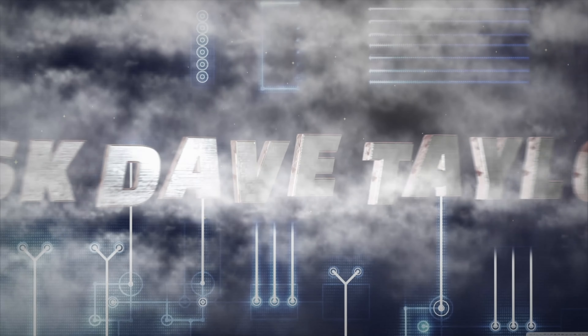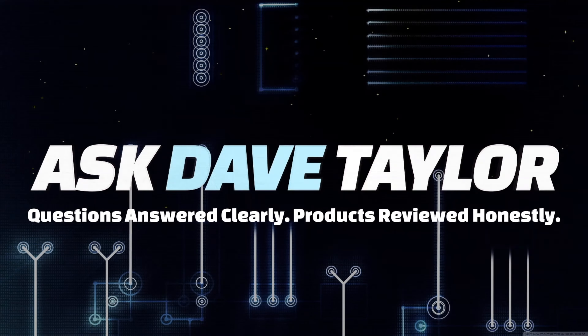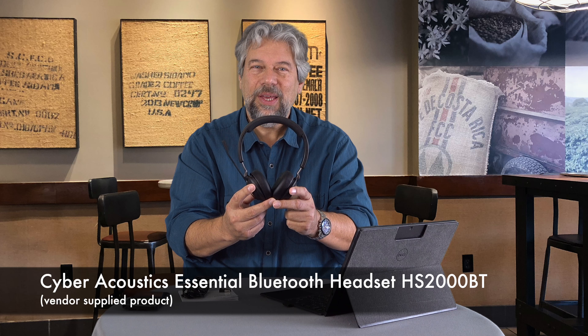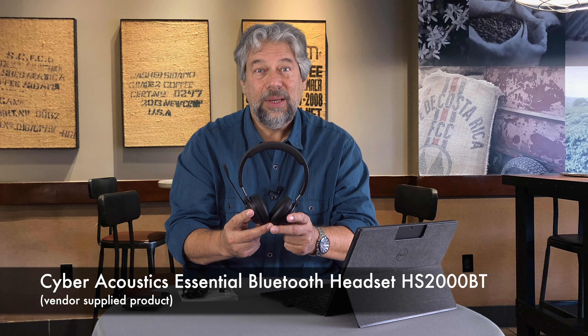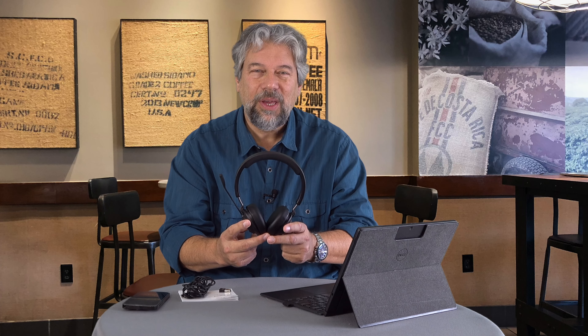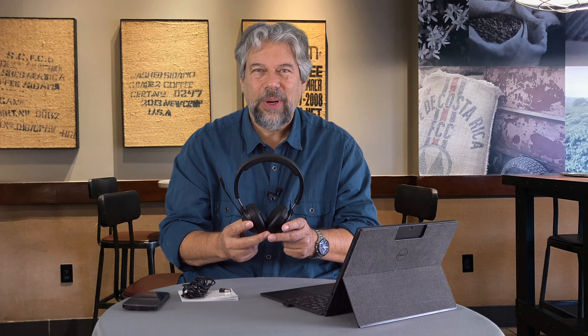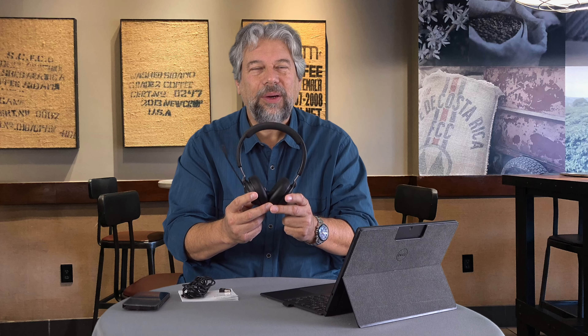A Bluetooth headset with ANC and ENC. Dave Taylor here, checking out the Cyber Acoustics Essential Bluetooth Headset. Cyber Acoustics makes a lot of gear for schools and other challenging situations, and they do a really great job. This is one of their first wireless headsets.